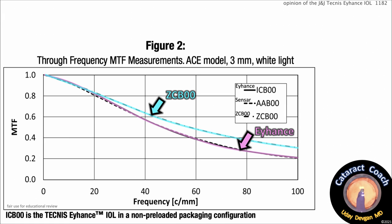Here are the through-frequency MTF measurements for different spatial frequencies — same eye model, 3mm pupil, white light. You can see there is a slight difference: the ZC-B00 does perform better at different frequencies compared to the Eyehance. So for ultimate image quality at the desired focal point of far distance or plano, the ZC-B00 is going to win.